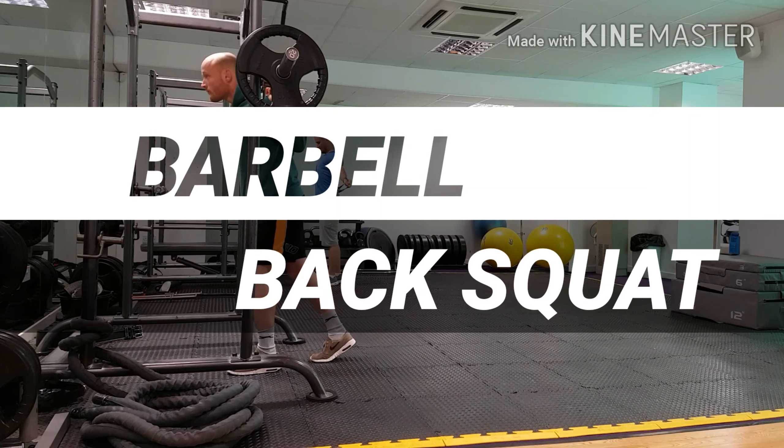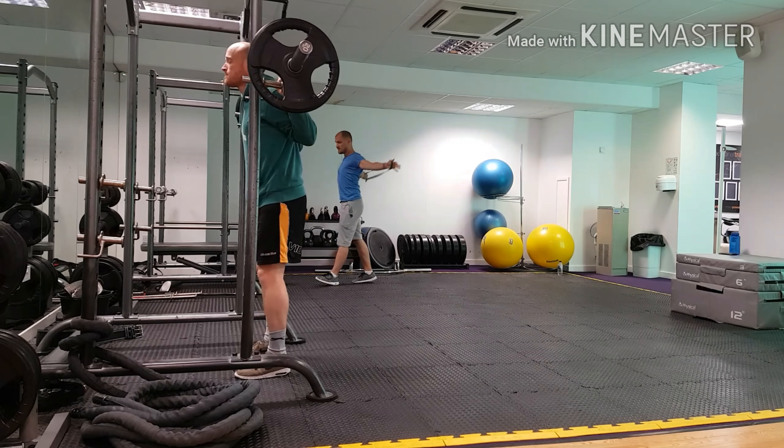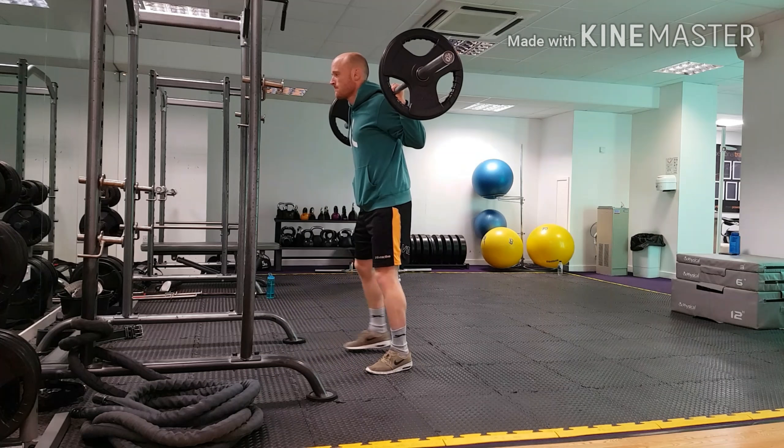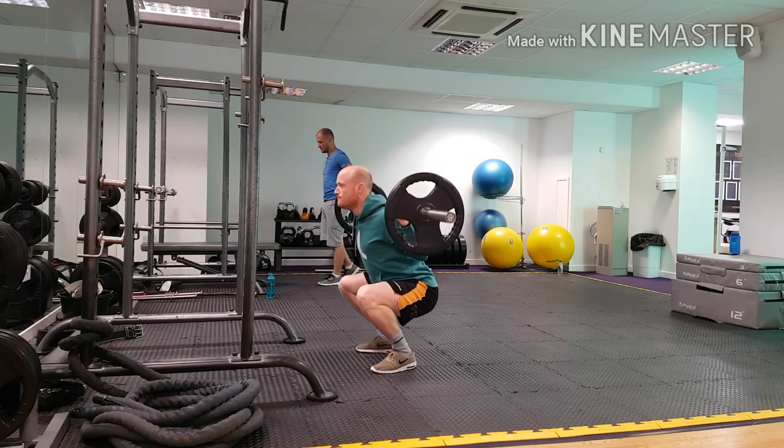When addressing the bar, take an even space between your hands, take three short steps out of the rack, and squeeze your toes into the ground, ensuring your weight is centralized over the arches of your feet.